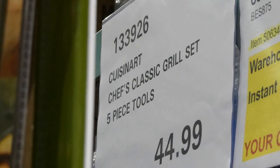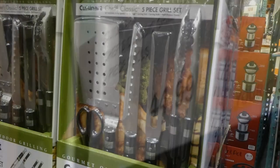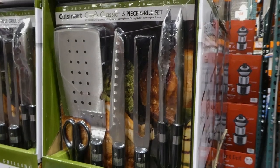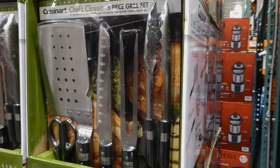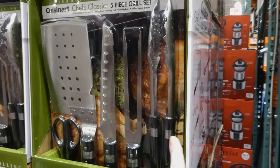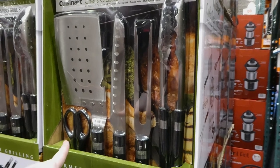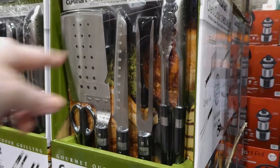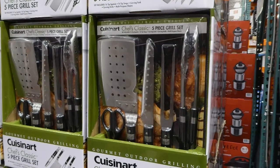The Cuisinart Chef's Classic Grill Set is a five-piece set for $45. It comes with a tri-tip spatula, tri-tip tongs, a carving fork, multi-purpose shears, and a carving knife. It's pretty awesome that it comes with so many pieces for just $45.